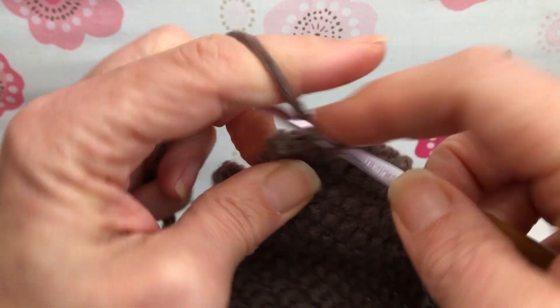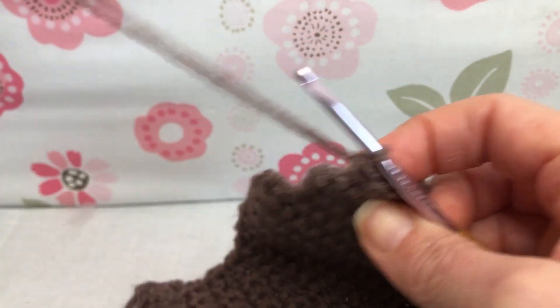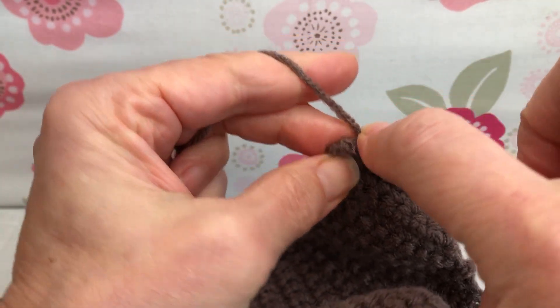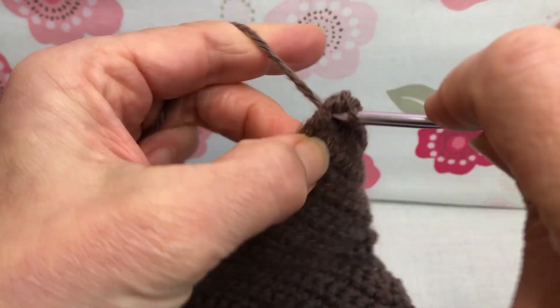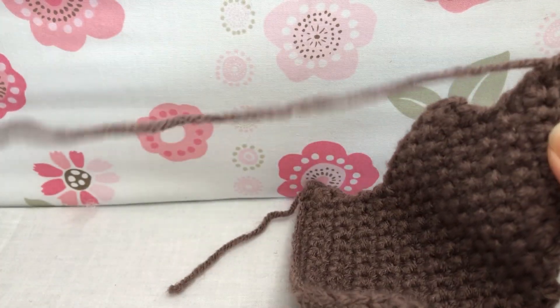This is my last single crochet, and we have that one stitch left. Now in that one stitch, we just need to do two single crochets — so it's an increase. One single crochet, go right back in, another single crochet. Row 27 now has 10 stitches on it.